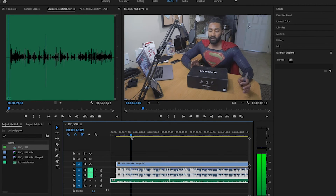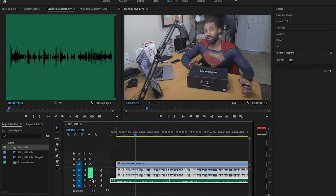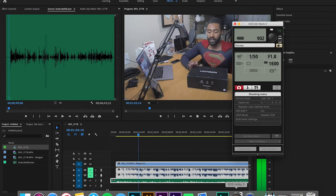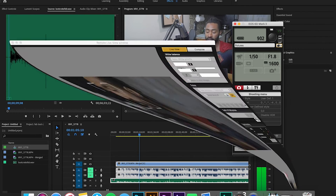And now we'll just mute these. When I play it, I could hear that. If I unmute that, you could hear the difference. It's a lot cleaner. And I finally figured it out.